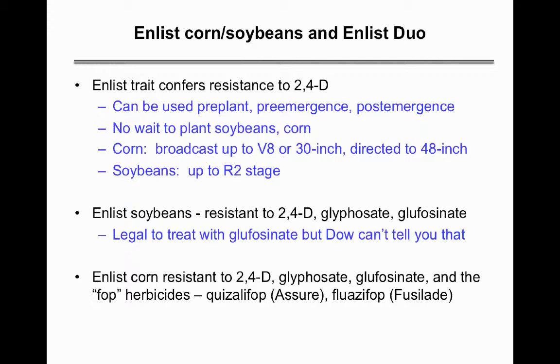The Enlist corn is also resistant to the FOP herbicides — quizalofop or Assure, and quizalofop or Fusilade. This isn't a big deal for weed control in corn but could create a somewhat harder volunteer corn control situation the following year.